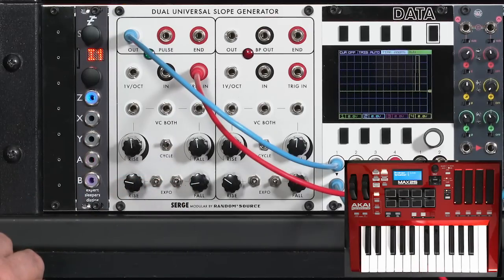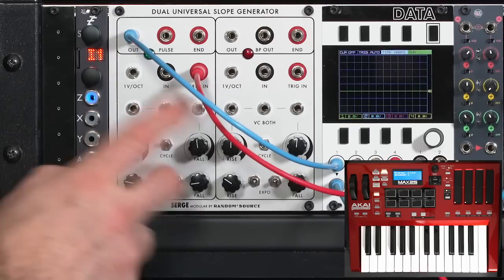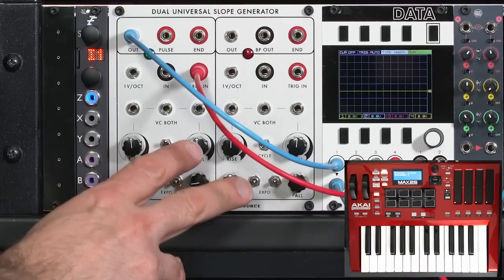Now, unlike many envelope generators, this slope generator does not re-trigger. If I send it another gate before it is finished, it's going to ignore it. If I send several gates quickly, it will ignore them and do one full pass until it's finished, and then it'll pick up the next gate I play.